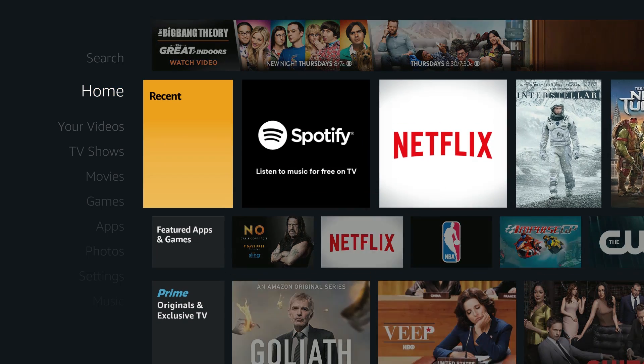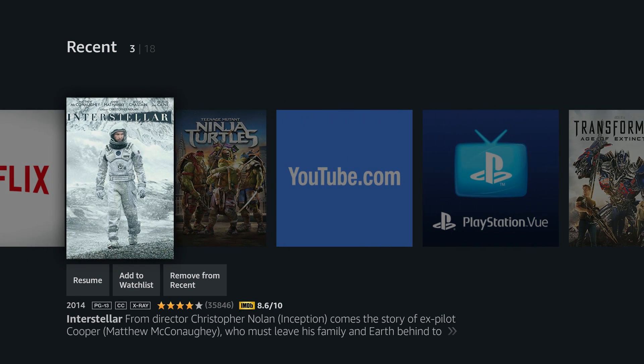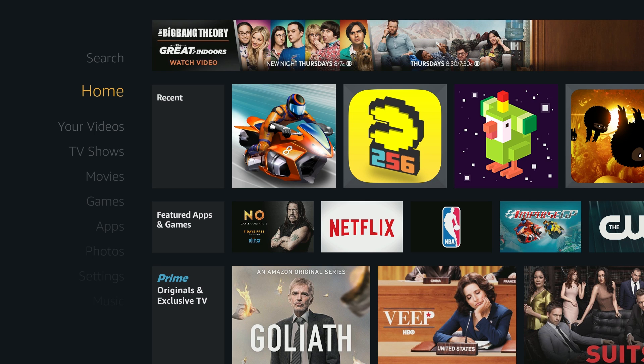There's no way to customize the home screen — it would be nice to place favorite apps at the top, but right now it just displays the most recent content. There's also a large ad at the top, which is a bit annoying. Sometimes it's for a show or movie, but sometimes it's just for products on Amazon.